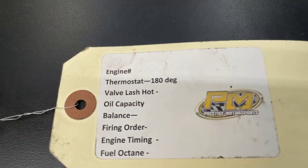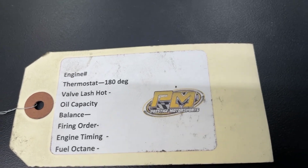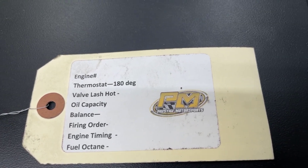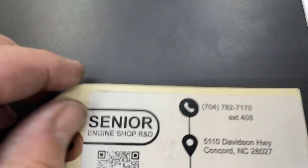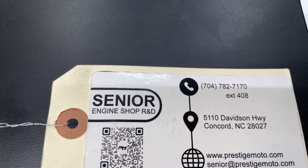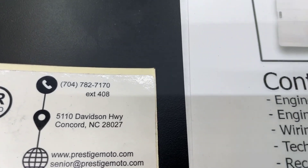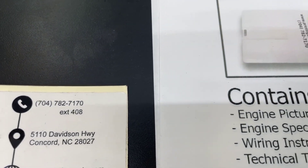On the engine will be this tag. You'll have an engine number on there and some other specs. That engine number, if you need anything from us, is the easiest way for us to look you up. Flip it over — there's a QR code. Hover over that, click on it, and it'll take you to our site with a bunch of other tech stuff. We really recommend you watch all this — it'll definitely make your installation a lot easier. Have a great day.